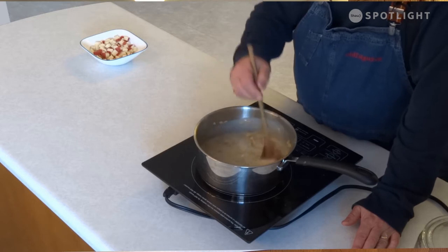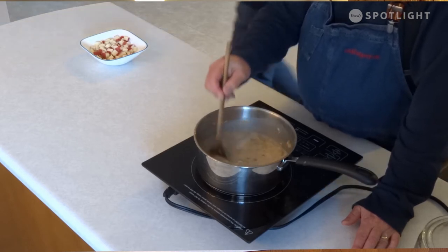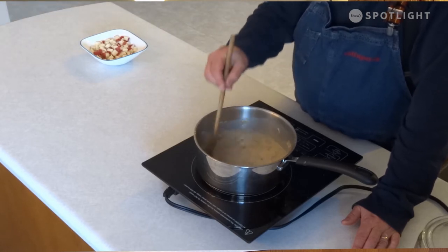The second of the mother sauces is velouté, which is a light sauce made with chicken stock and again a roux — flour and fat. But you can also have a fish velouté with fish stock. It is the basis for chicken supreme or supreme sauces and allemande sauce.